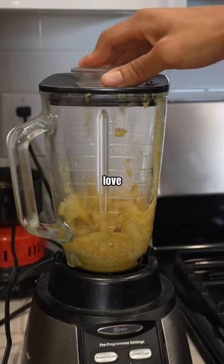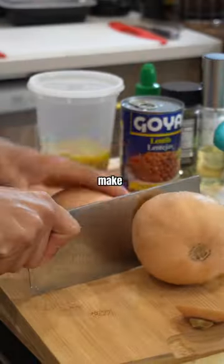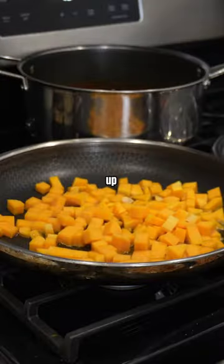Growing up, my dad always used to love pot pie so much that he would go to KFC and just pick out the chicken because he was a vegetarian. So I wanted to make a veggie pot pie that I think he would be proud of. We took some leftover butternut squash, chopped that thing up, and cooked those down.